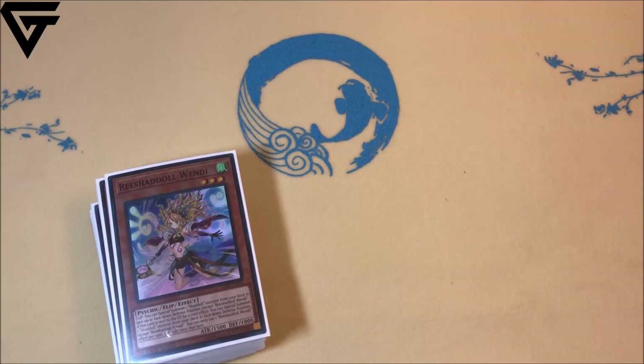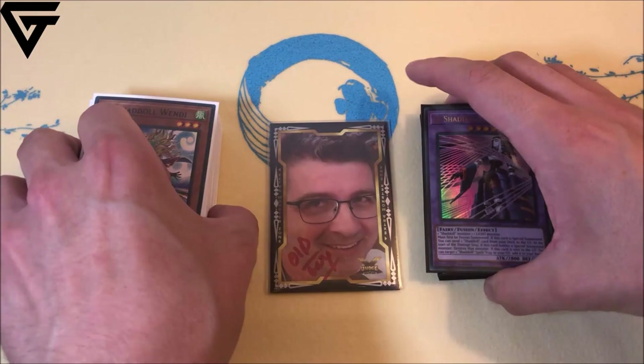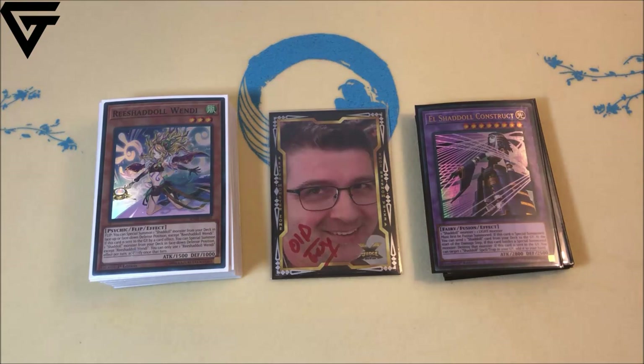We're also establishing a discount code for you guys — as soon as I have that, I will include it. Also, as you guys can see, this new mat we're recording on is Gem's new mat as well, so definitely check all that out in the description below. But with that out of the way, I've got the new version of Shadoll Dogmatica for you guys.